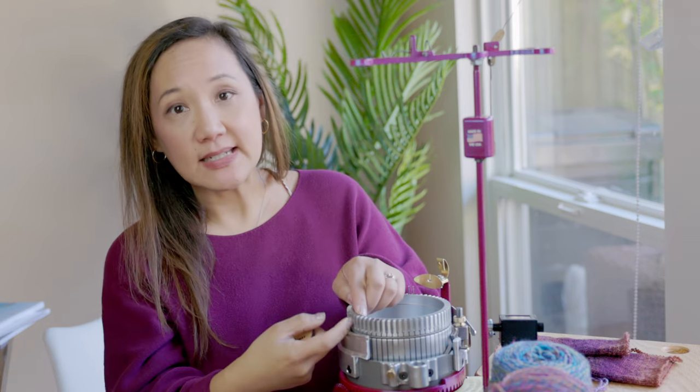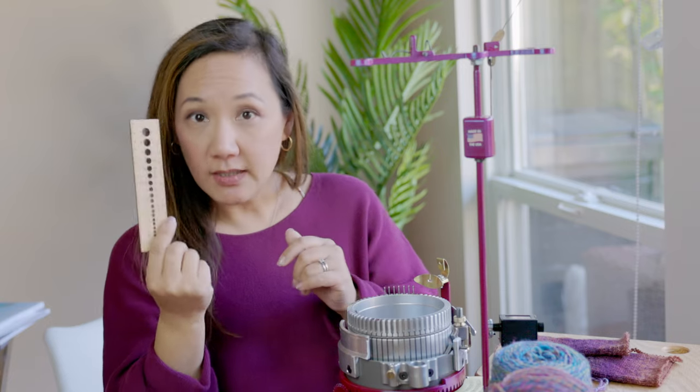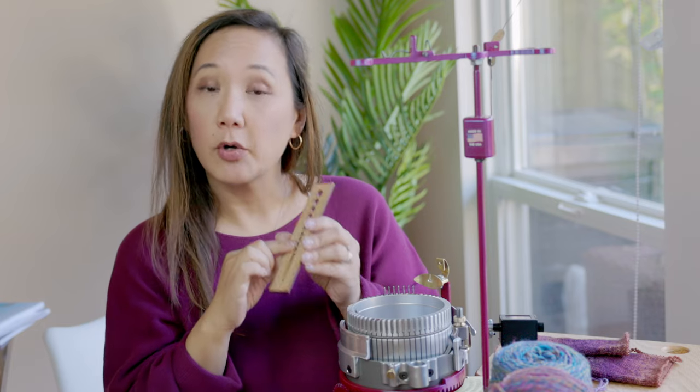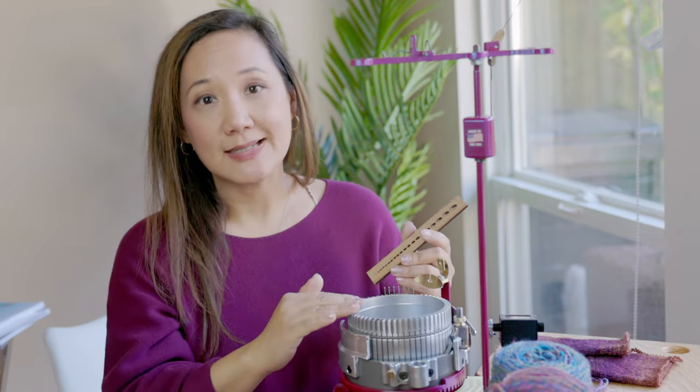The quick way is to just fold your yarn and see if it fits easily into the channel of your cylinder. With a 3.5 millimeter opening, you can also use your knitting needle gauge, find the 3.5 millimeter hole, and try to push a folded bit of yarn through the hole. If it's too big to go through the hole, it's probably not going to go through your CSM either.